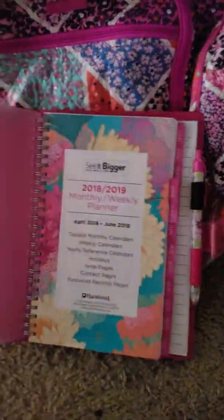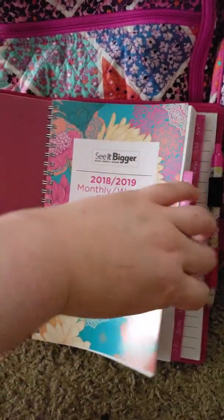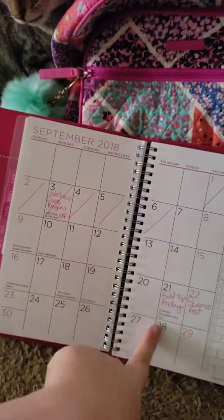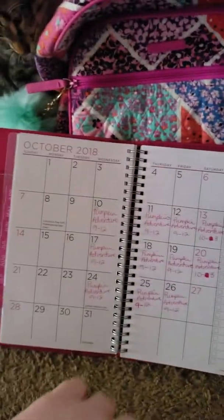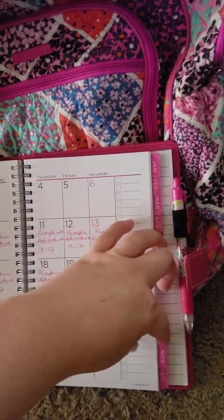In the back slip pocket I have a whole thing of hair ties. And in another pocket I have a little bitty notebook for if I need to grab it quickly for a meeting at work.